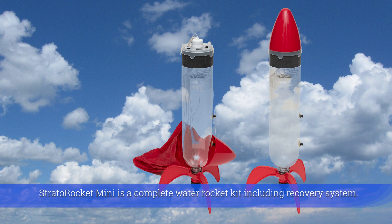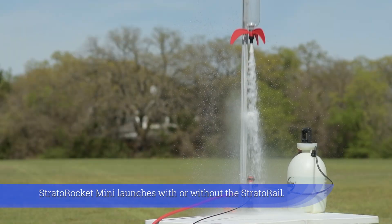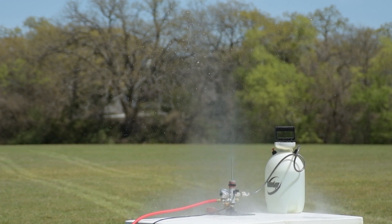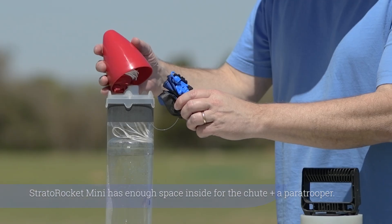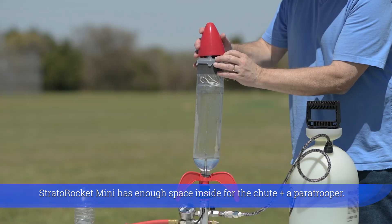Stratto Rocket Mini is a complete water rocket kit including a recovery system. It launches with or without the stratorail, has a compartment for an altimeter, and has enough space inside for the parachute plus a paratrooper.